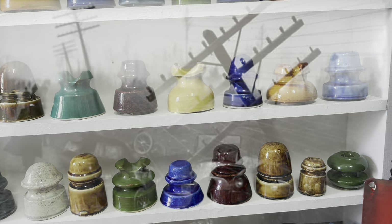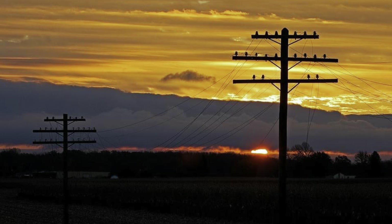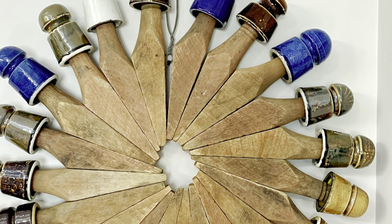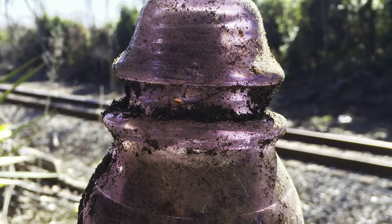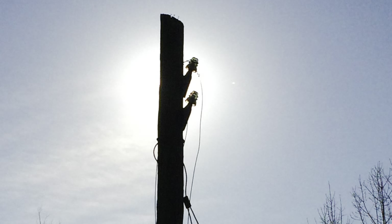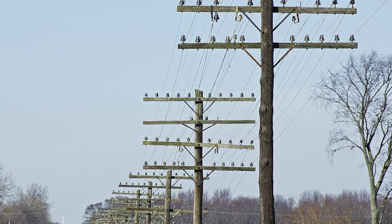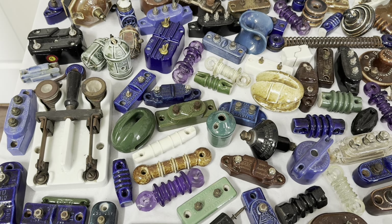You can find insulators in just about every place if you look hard enough — along old roads and railroad lines, old buildings. You can also find insulators on the internet, flea markets, and antique stores. Some websites to find insulators are insulators.info, where you can search the picture poster gallery. My friend Ray Klingensmith has Pole Top Discoveries at poletop.com. You can also check out billandjillinsulators.com, eaglecapcollectibles.com, and insulatorstore.com, and find all kinds of insulators on eBay and Etsy.